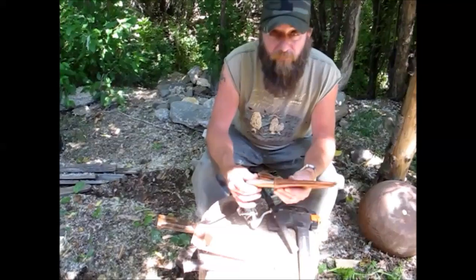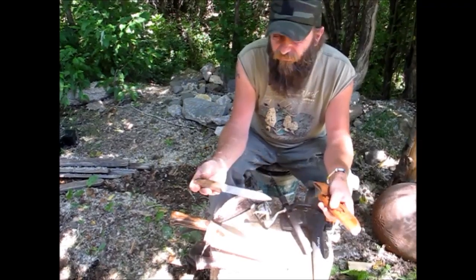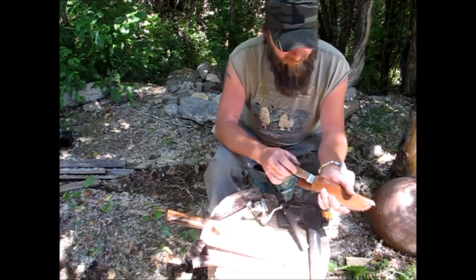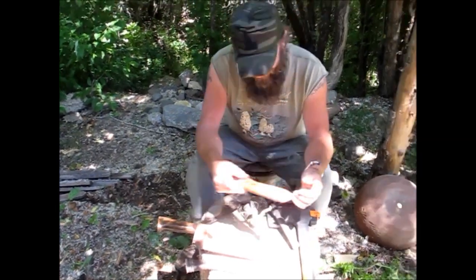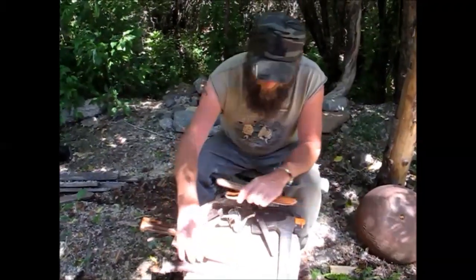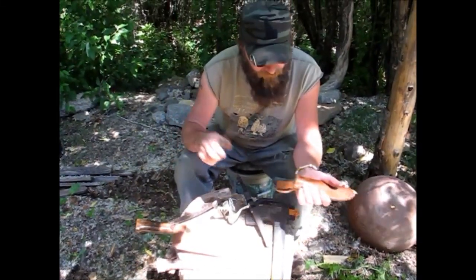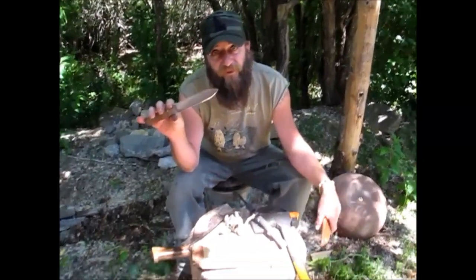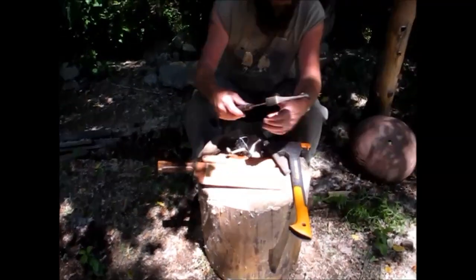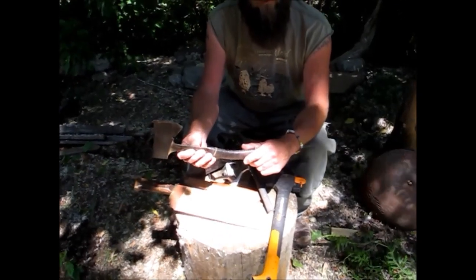Then something I usually carry on my person all the time, especially since the bear incident, is a good-sized knife. This one I'm in the process of making another sheath for — I'm going to have to sacrifice this Green River for a customer, so I'll customize another one for myself. But always carry a good-sized knife, whether it be a fishing or hunting knife. Make sure it's long enough to go through the fat on a bear — always a good idea.